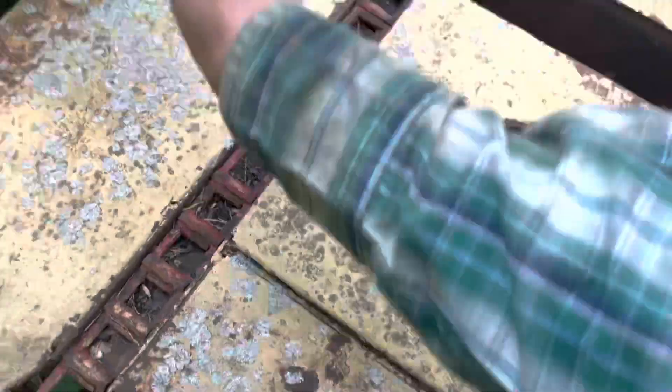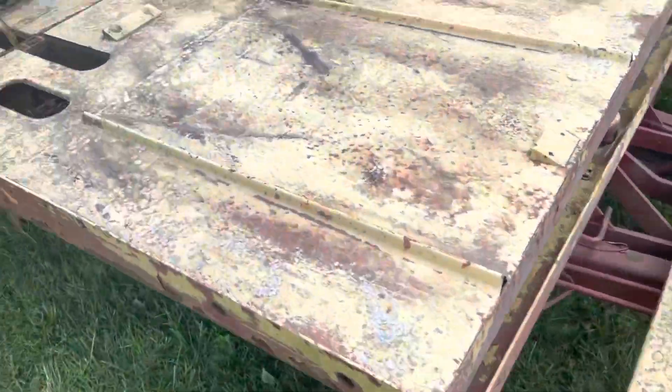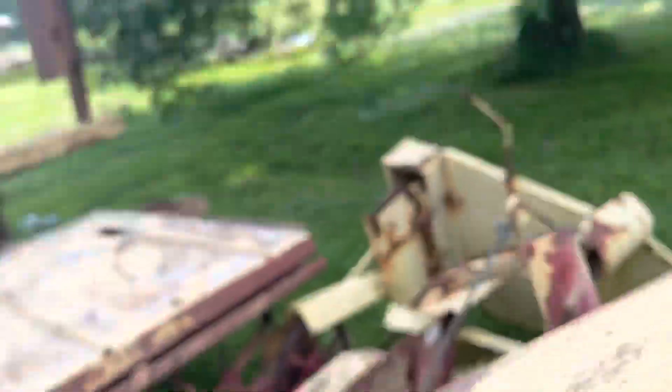It lifts four of them up. When the back one gets here it flips this up. There goes back down — there's four of them, I know six of them. After that you back up there to dump it, pull this right here.